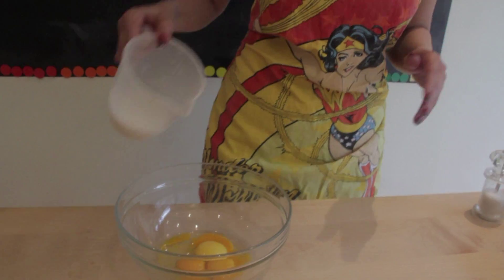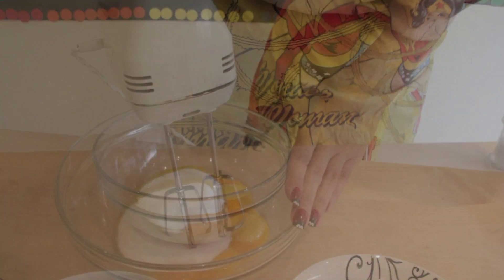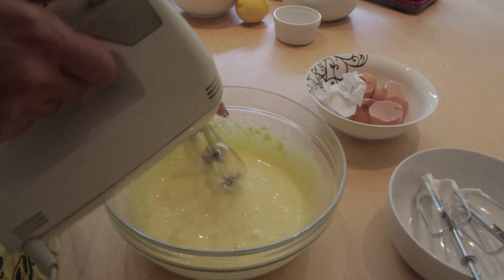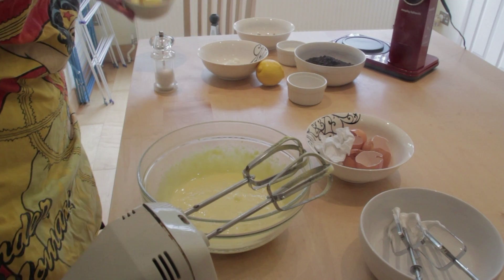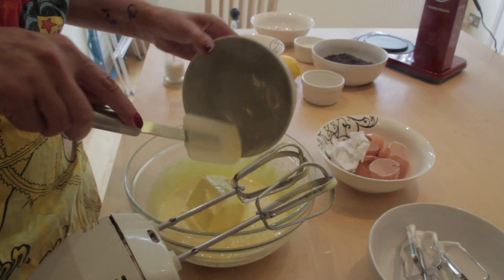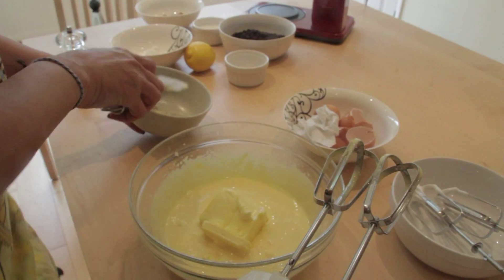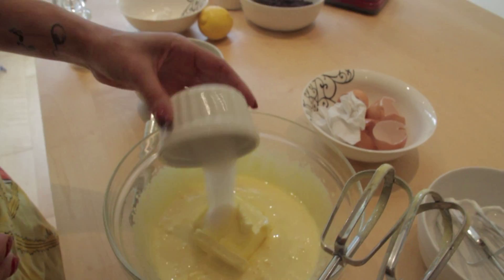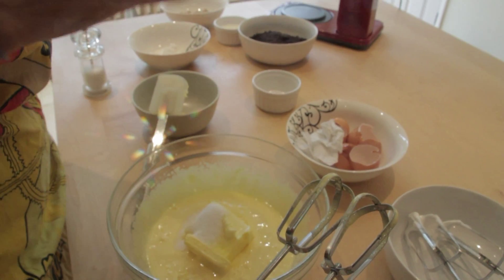To the 4 yolks, I am adding 150g of sugar and I am starting to whisk it. After it becomes a very bright yellow, I am going to add 150g of soft butter — not melted, just soft — 10g of vanilla sugar, and the zest of a lemon.